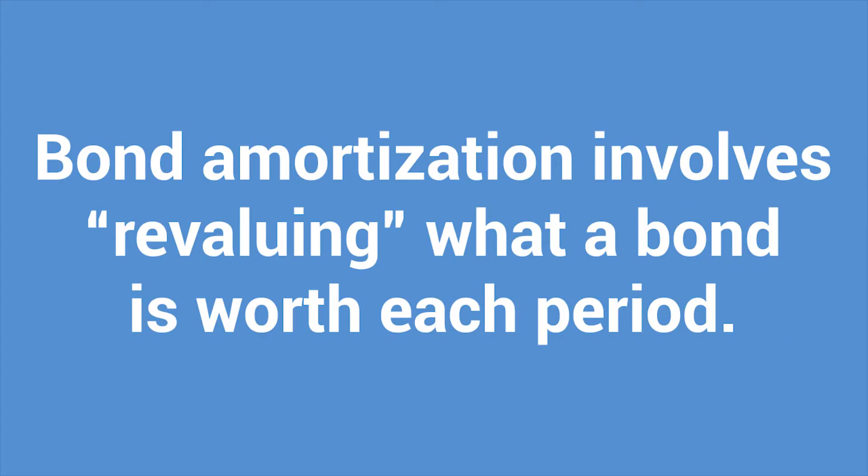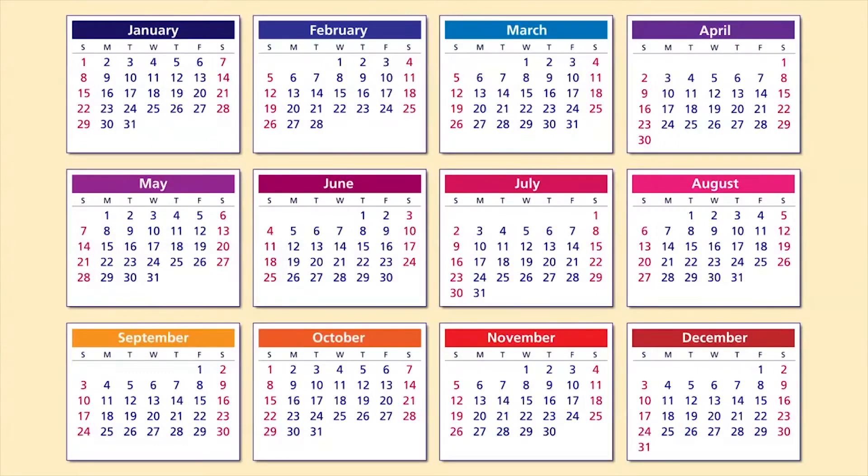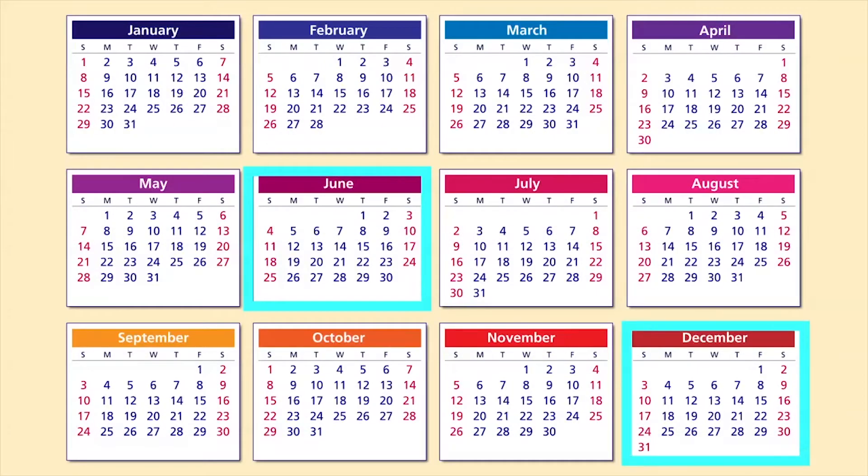The basic idea is that you have to revalue what a bond is actually worth each period, which usually means twice a year because bonds pay interest on the semester system — twice a year.